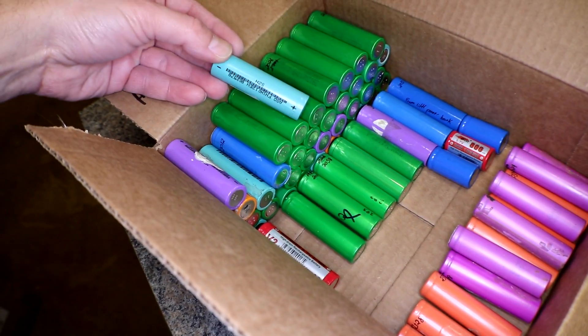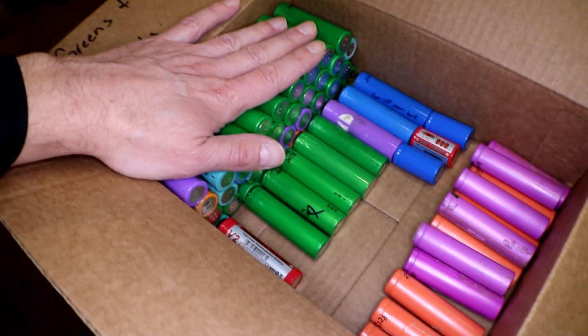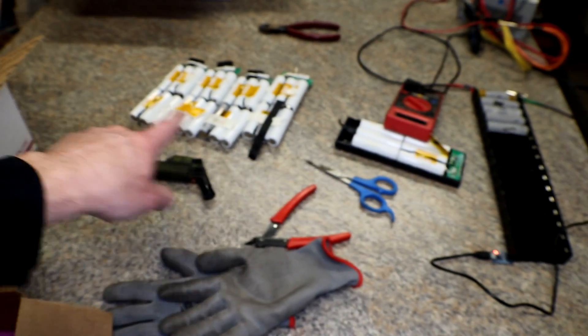I put all the green ones in here along with the other fake cells. Here's a fake cell — I don't even know what that is. I've got a couple of fake cells in here that I could throw in this pack. I'll probably end up ripping apart a few more of those gray medical packs — they're kind of a pain to get into. Those ones have the red Sanyos in them, but I don't know how good they're going to be.